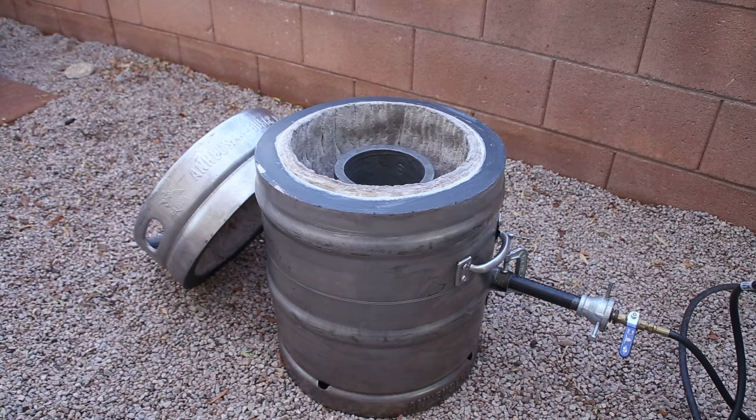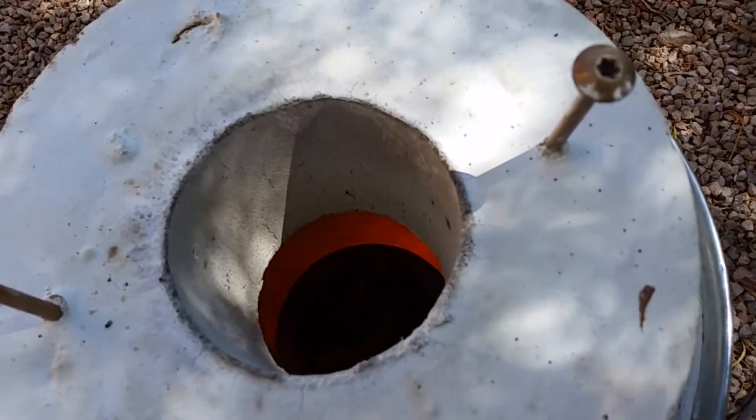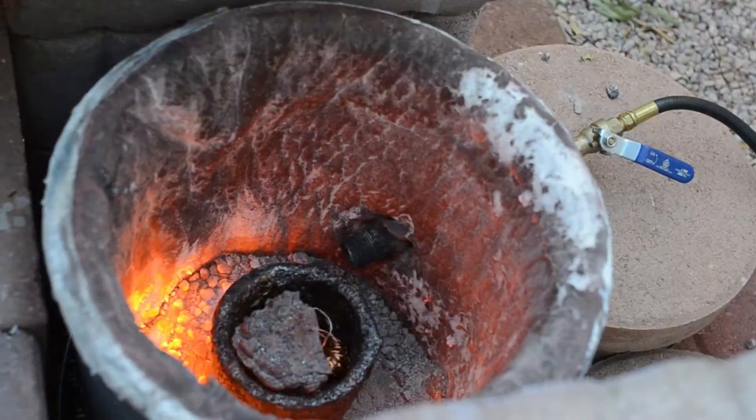So like a lot of people I started out with the King of Random's plaster of Paris and sand furnace. I would recommend that you stay away from that design as it's really destined to fail, and you can use the money for a much better furnace that's actually going to last.